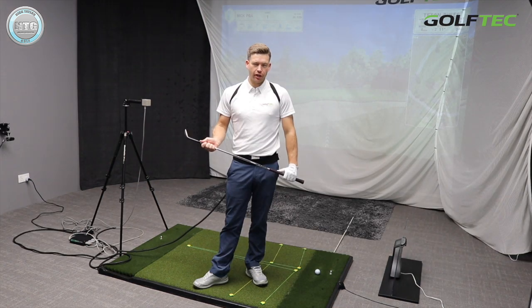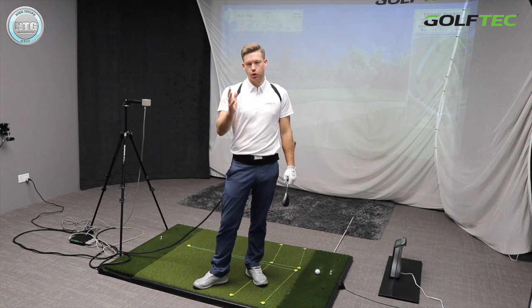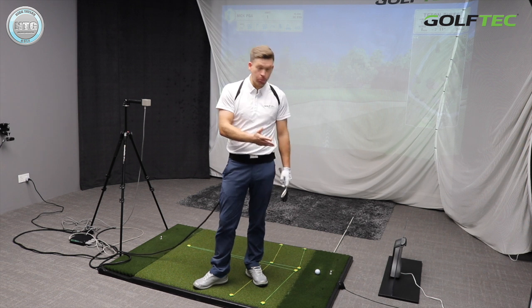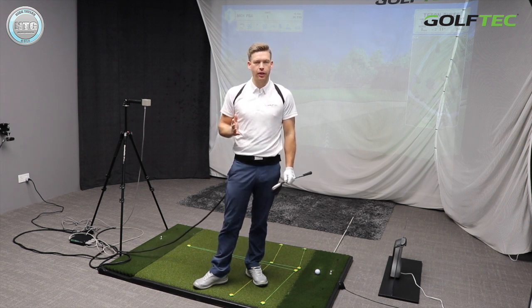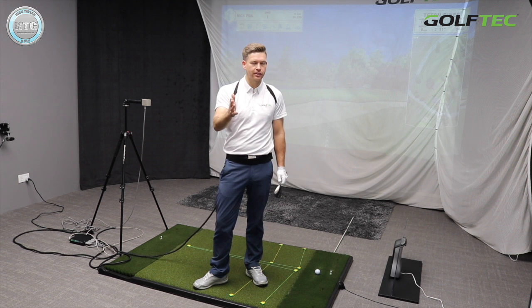For today's video I'm going to play two shots and we're going to take a look at the data, as well as my normal technique. The first shot will be my standard technique from around 30 yards, then I'll play another one where I try to create a bit more spin. A lot of golfers believe that the more you hit down on the ball the more spin you create, so we're going to test that out.